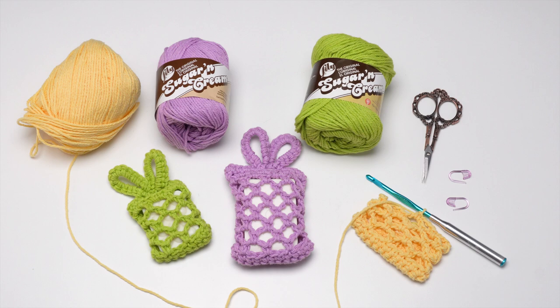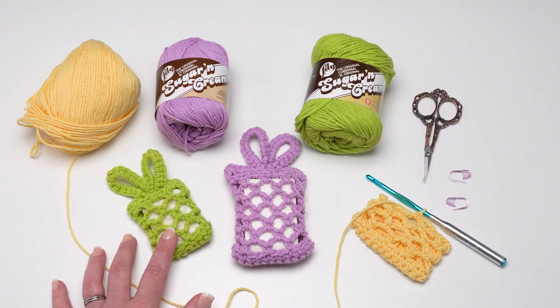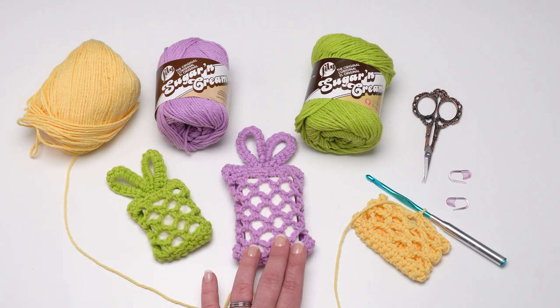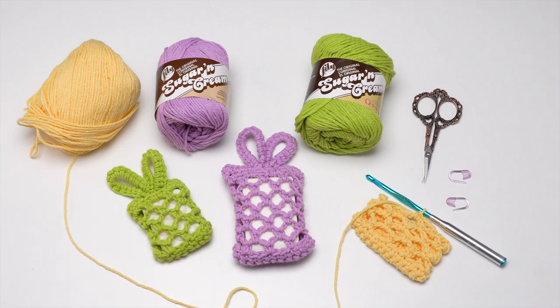To make this pattern you need a US H five millimeter crochet hook — this one is by Susan Bates. You'll also need 20 to 50 yards of Lily Sugar and Cream per soap sack, and the reason for this range is that it comes in two sizes: this size for standard size bar soaps and this size for hotel soaps. You'll also need your standard crochet supplies, scissors, and stitch markers.